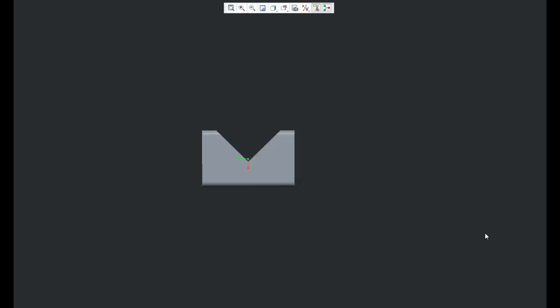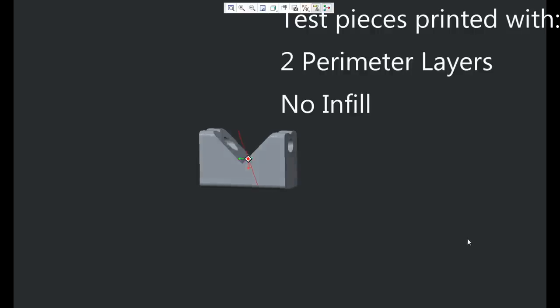If I want thinner layers or small detailed features I use the 0.6, and if I'm looking for strength I use the 1.2 for the biggest layers possible. As you increase nozzle diameter you start to lose the ability to print small diameters, and I can see using the 0.8 or 1.0 nozzle if you want to keep the layers as big as possible while still being able to print certain features. I have shown the speed and versatility of the Volcano, but I have yet to prove that it really does print stronger.